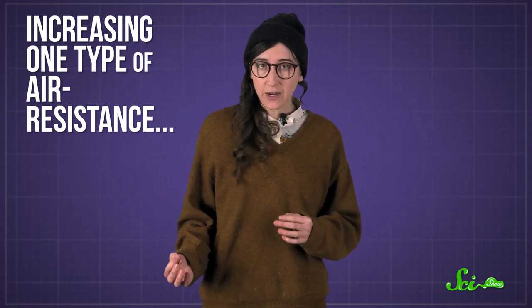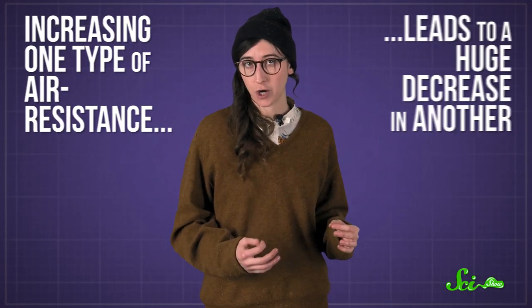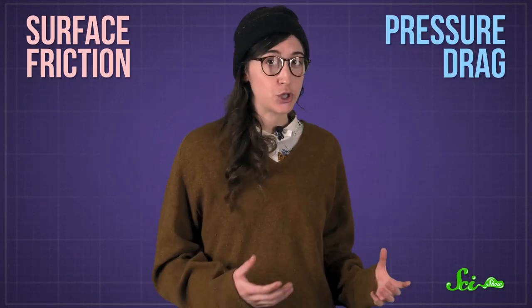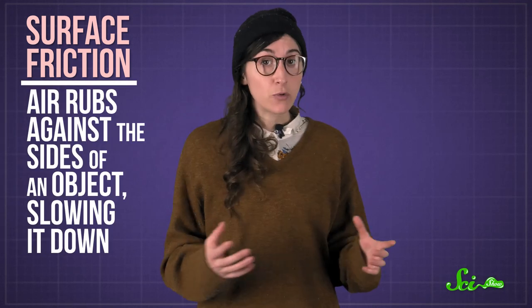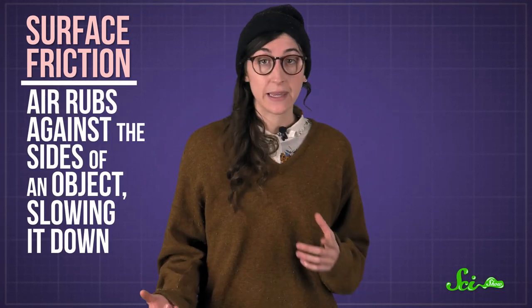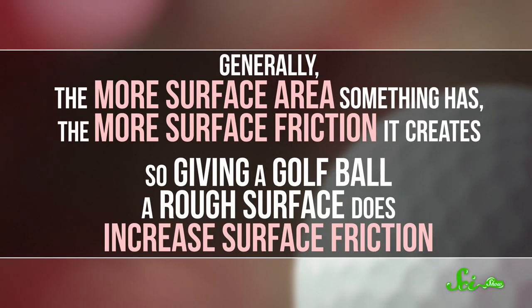There are two main kinds of air resistance: surface friction and pressure drag. Surface friction works a lot like friction between solid objects — air rubs against the sides of an object, slowing it down. Generally, the more surface area something has, the more surface friction it creates.